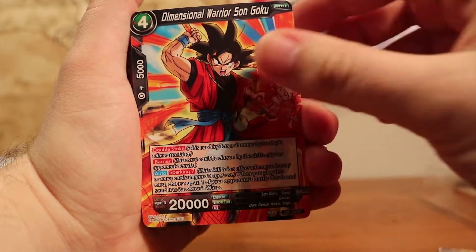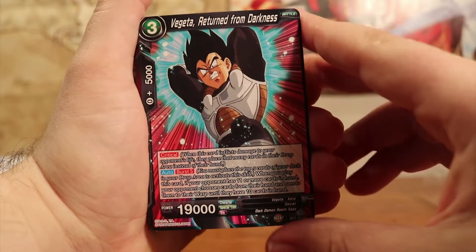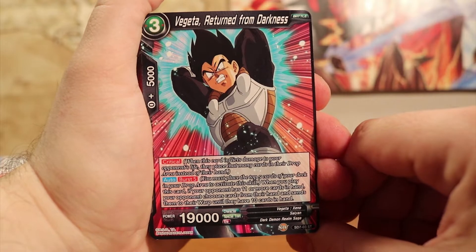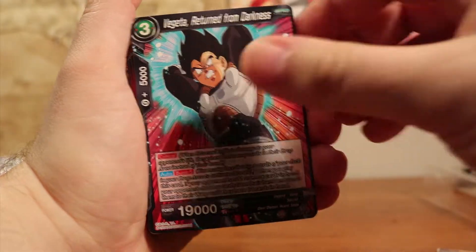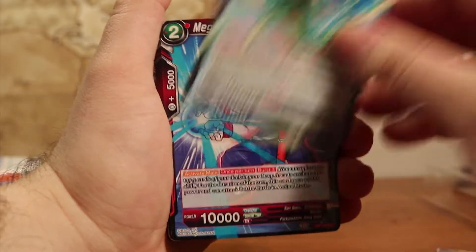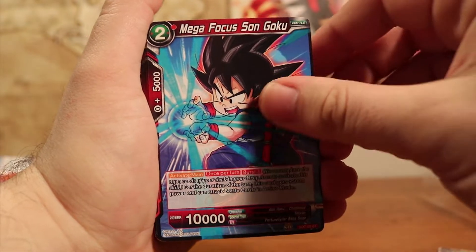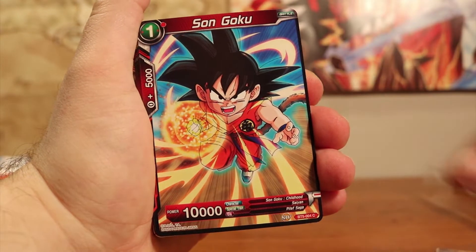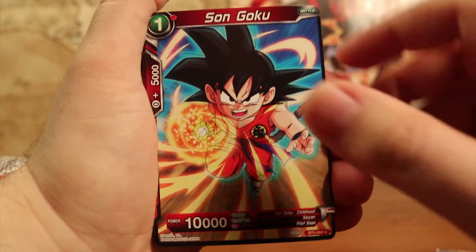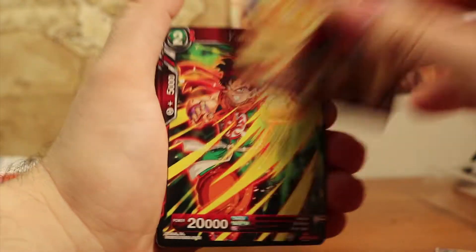And this is a battle unit, Dimensional Warrior Son Goku. He's got a double strike barrier, and he's got a sparking of 7 in the description. His power is 20,000. And you've got Vegeta Return from Darkness. I really like all of the art on these cards, because it reminds me of the Super Dragon Ball Heroes game that just recently released in North America, but Japan has had it in arcades for a couple of years now. If I ever visit Japan, I'm definitely going to stop by those arcade machines, because I'd love to buy a pack of Super Dragon Ball Heroes cards and be able to play them, though I sadly don't know how to speak Japanese.